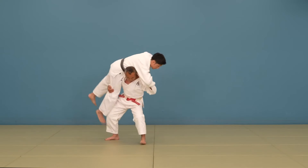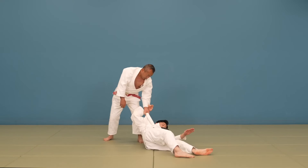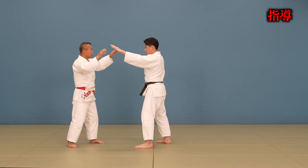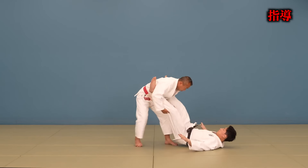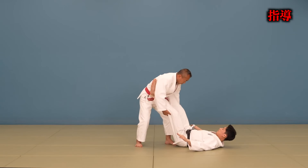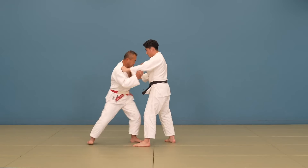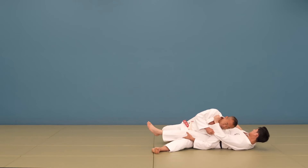Hey guys, welcome back to Judo Highlights. We've got some video footage of the leg-grabbing rules that will be in place April 2025. See that little red Japanese kanji in the top right of the screen? That means it's a shiro, and if it is not there in the clip then that means it's legal. Let's go through and have a look at all the examples — the last one's absolutely crazy and there are some niche examples in here.